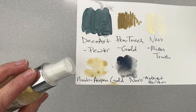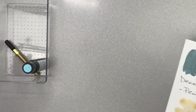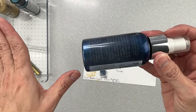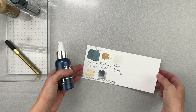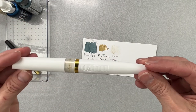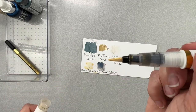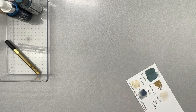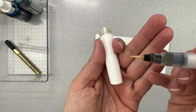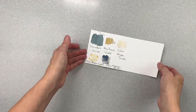The next a la carte goodie is another Nuvo Mica Mist — if you love navy, this is perfect. It's called Midnight Horizon and the depth of color is beautiful. Then we also have a Nuvo Aqua Shimmer Pen in Midas Touch — you just pull it out and color right on, giving you beautiful golden shimmery bits that you can detail-paint onto anything. Those are the mixed media goodies for the a la carte.